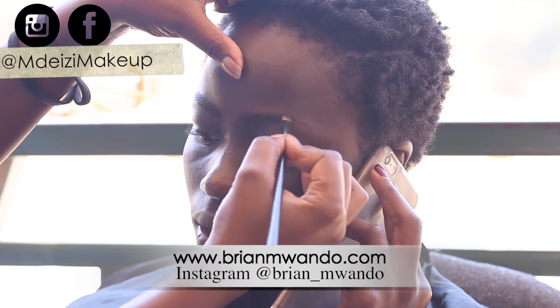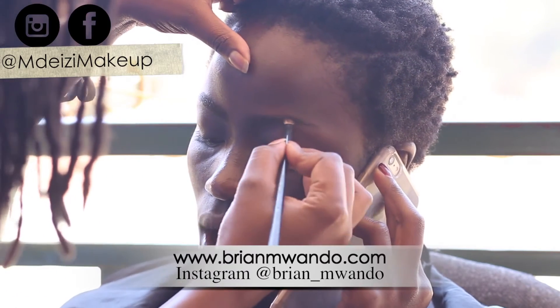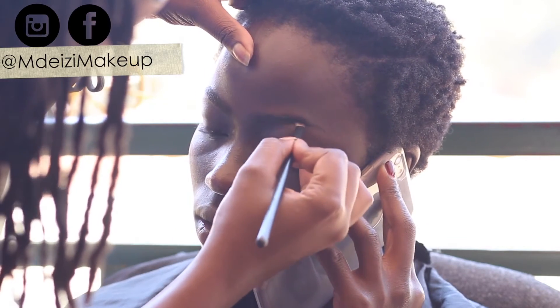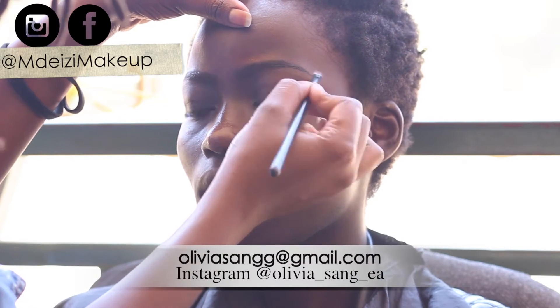I also got to work with the gorgeous Olivia Sang, who is a Kenyan supermodel — an amazing one by the way. She is super talented, she knows her job, she delivers.